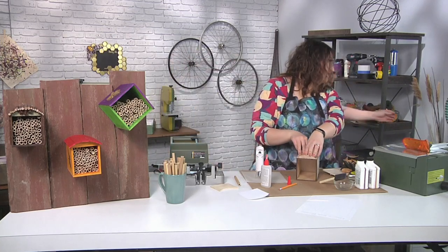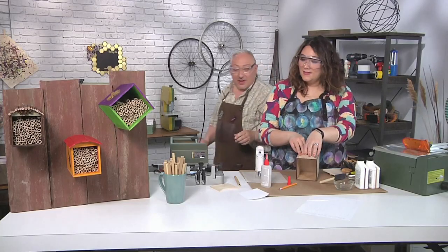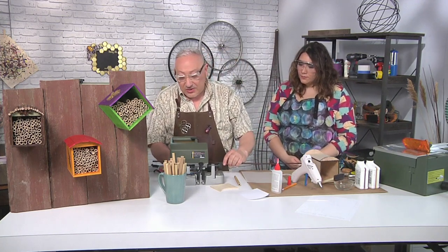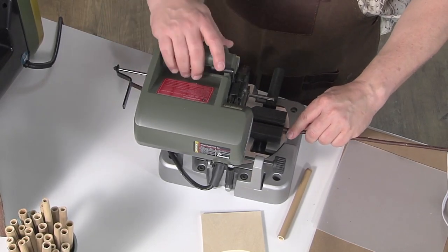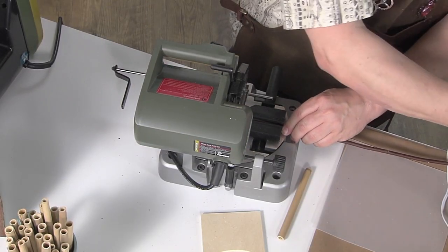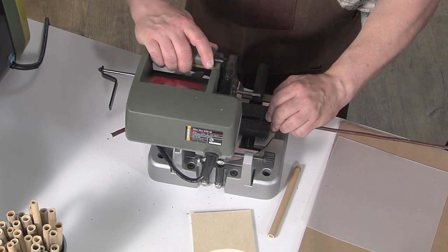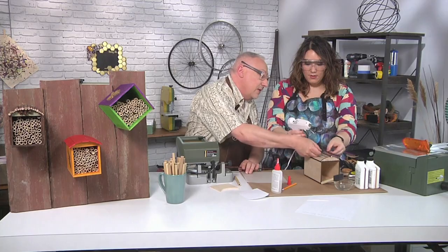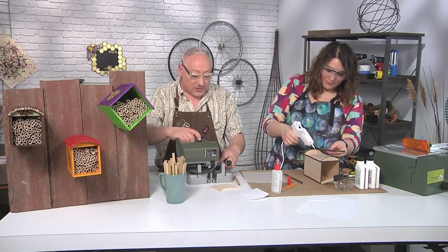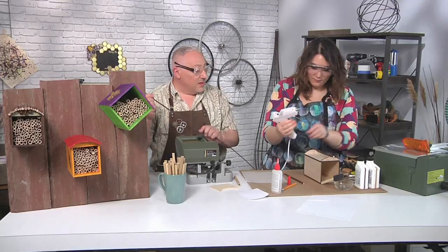Now we're ready to make the roof. These lake bed reeds — that's what they look like. I'm going to cut these about eight inches or so with the chop saw. I'll pass them to you and you just hot glue them, keeping the back flat, because we want to be able to hang our house. You go all the way around this tunnel and you'll make a nice little roof. We want that overhang to protect these from dampness. When you hang your house, always hang it on a southern or eastern wall so it gets that morning sun — it's that heat that will wake them all up.